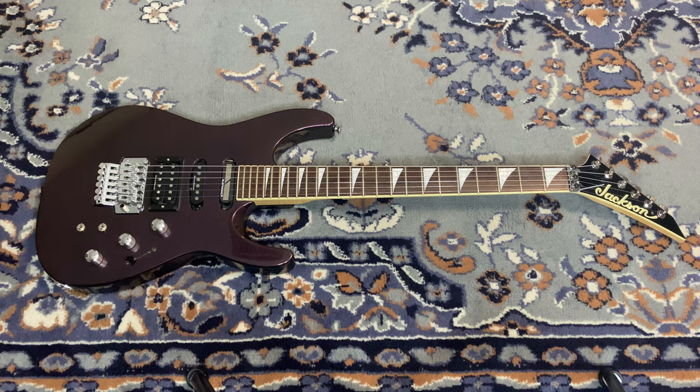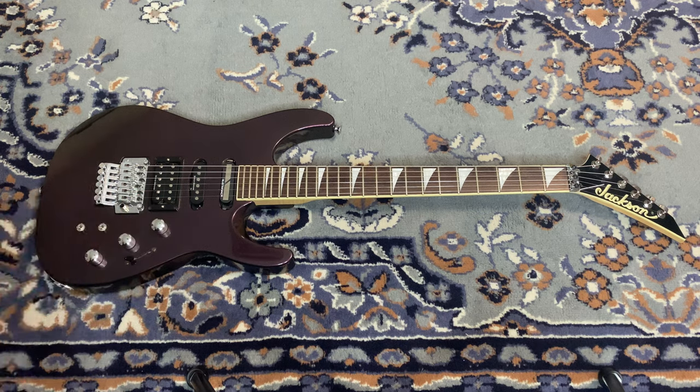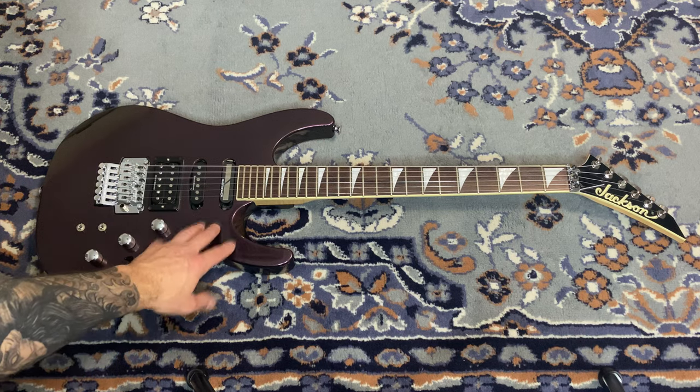I actually have this guitar listed for sale right now because I have so many guitars, but the longer I talk about it the more I think I might just keep it for my collection. It has Duncan Design pickups — not the best, not the worst, they do their job. If I keep it I'll probably change the bridge pickup, but the Sustainiac stays — it's a cool looking pickup too. I believe it's an alder body.